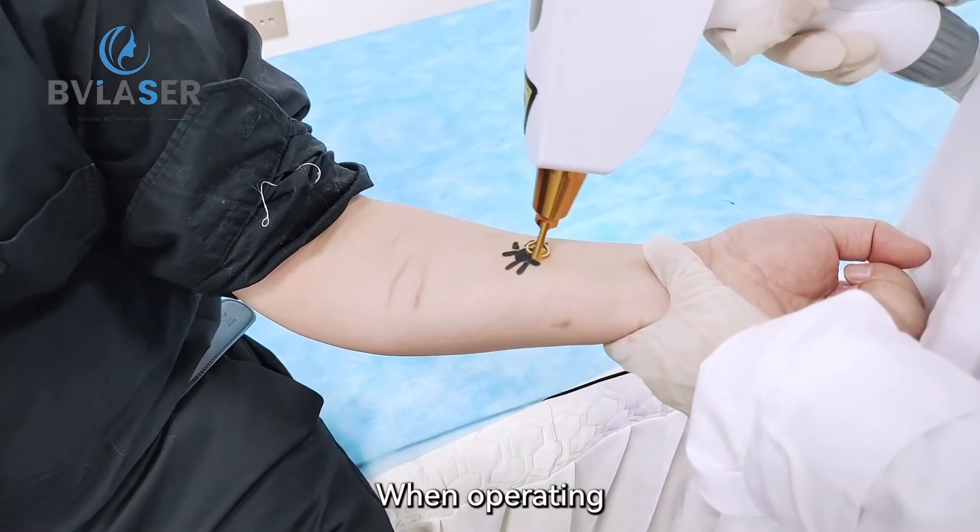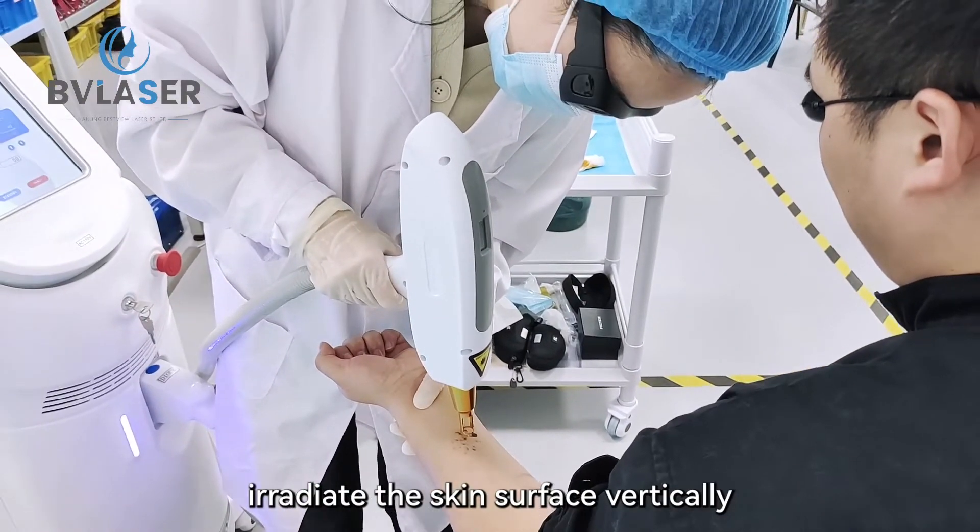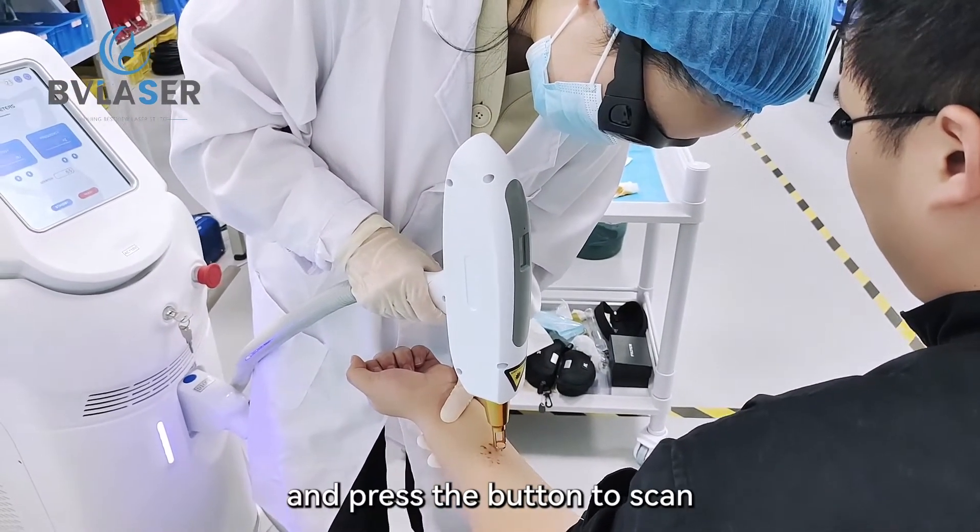When operating, hold the laser output end, irradiate the skin surface vertically, aim at the tattoo, and press the button to scan.